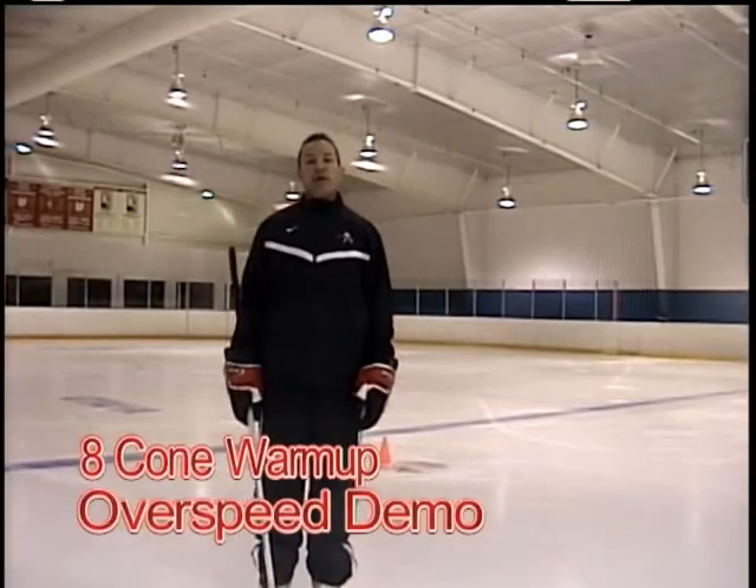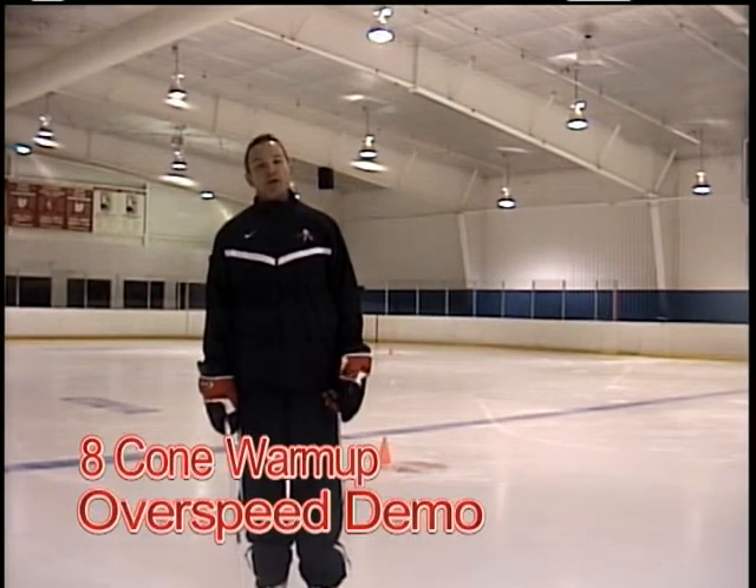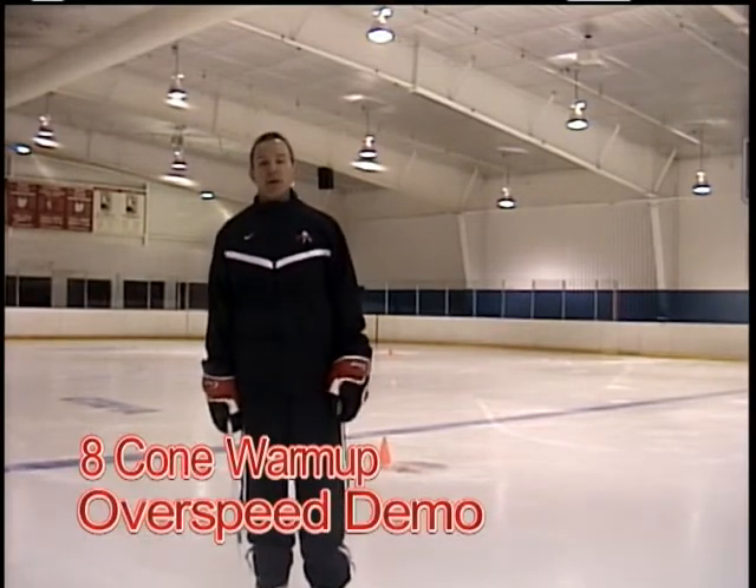Alright, Ian Duncan here with Hockey Player Development. I just want to show a nice warm-up drill for all levels of hockey. It's a great thing at the beginning of practice — get the blood flowing, get your feet moving, get a little jump in your stride, get some air in your lungs.